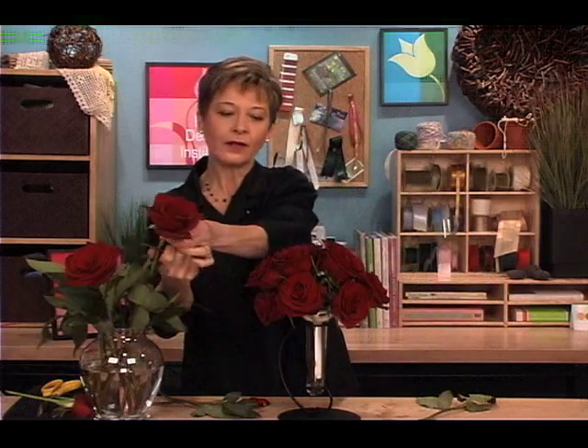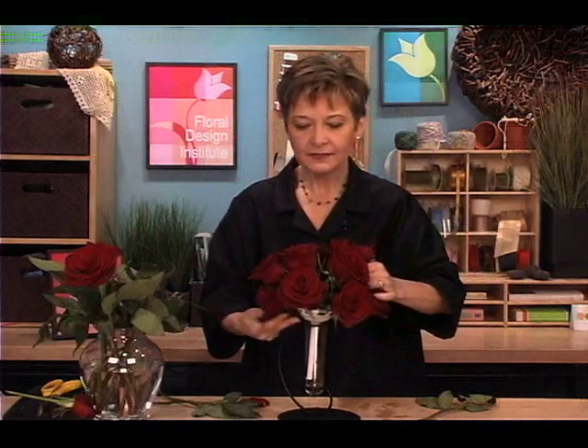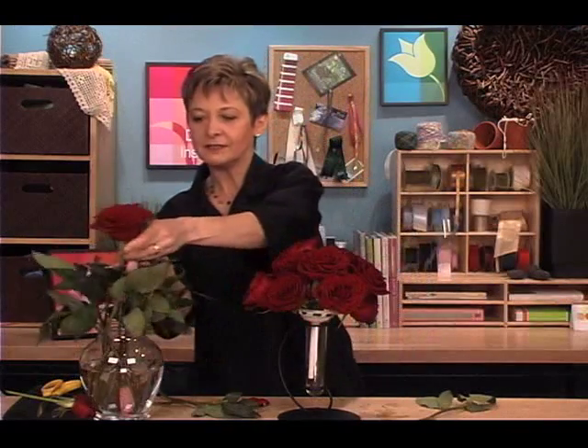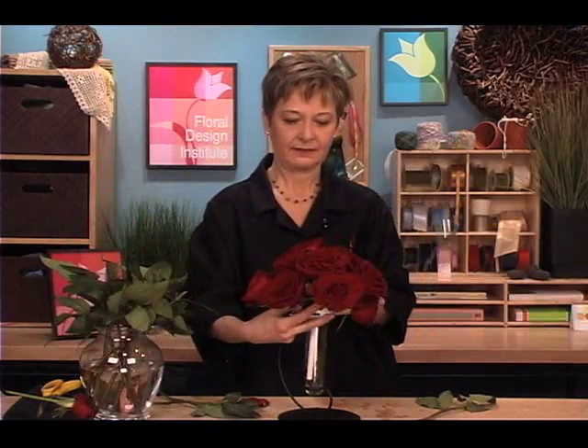Tucking them down low just to finish filling in wherever there's a gap, until I get total coverage in a luxurious rose bouquet.